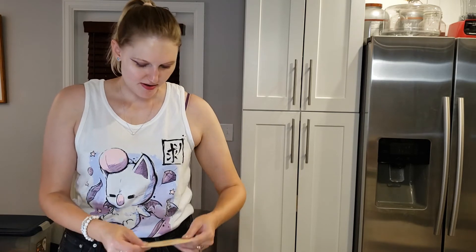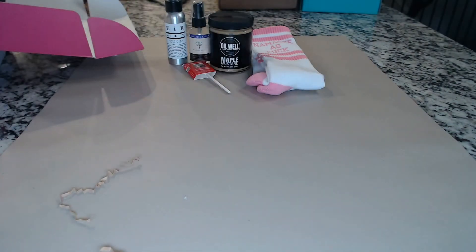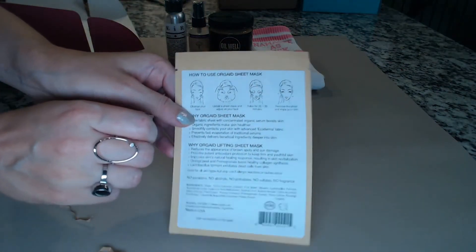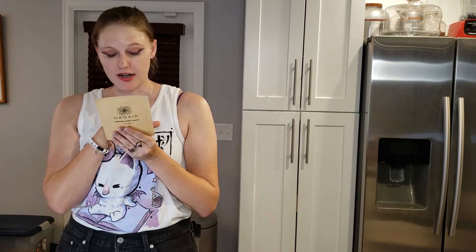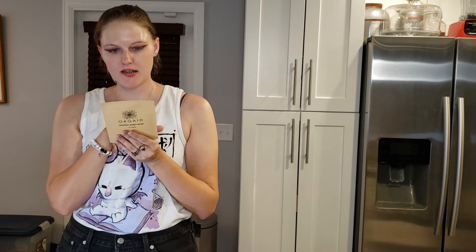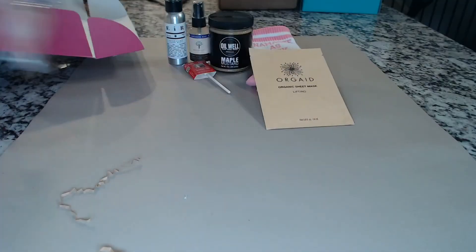This seems like one of the last ones — Orgade, an organic sheet mask for lifting. If you're already subscribers to the channel, hit that like button and subscribe right now. I am a sheet mask addict, I love sheet masks. The ingredients include water, lemon fruit extract, glycerin, hyaluronic acid, maltodextrin, xanthan gum — so we have binders, which is interesting — plus orange, rosehip, and lavender. This is for lifting your face. I'm definitely going to try it because I freaking love face masks.